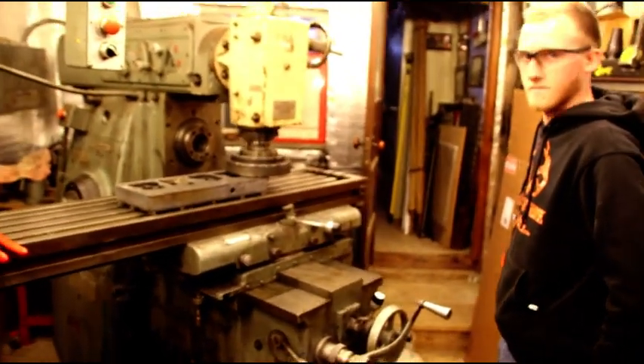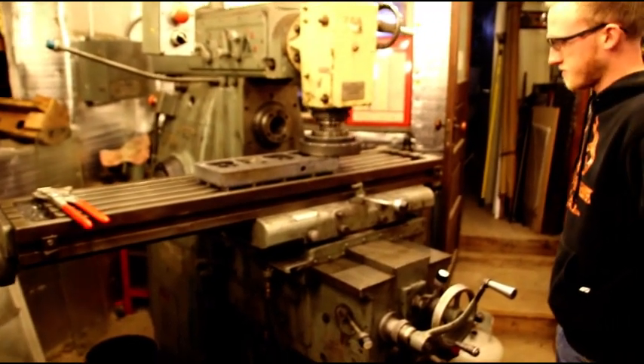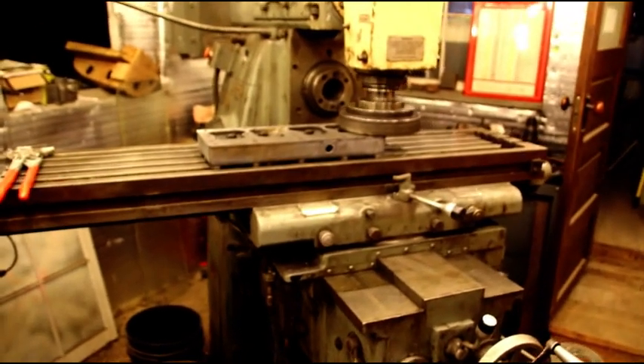I've got Matt running this machine today — he's learning how to do a setup on the heads and milling. We've got three or four more to do, so while the mill's set up we're going to burn through all of them.